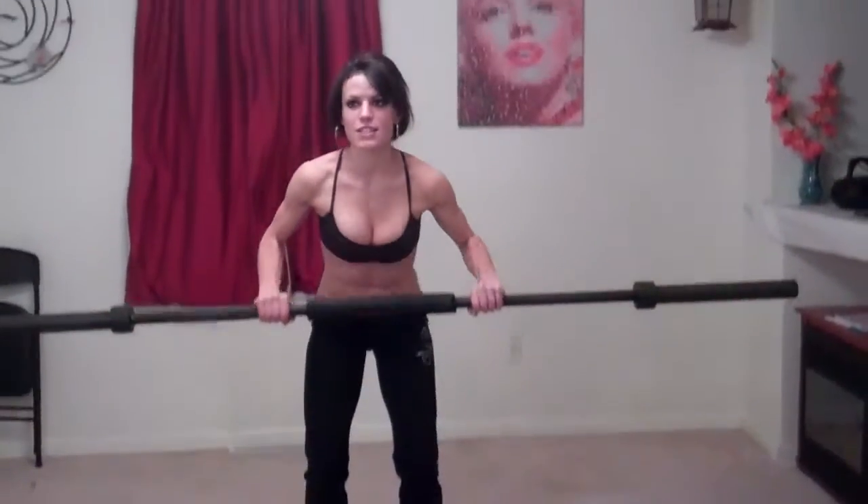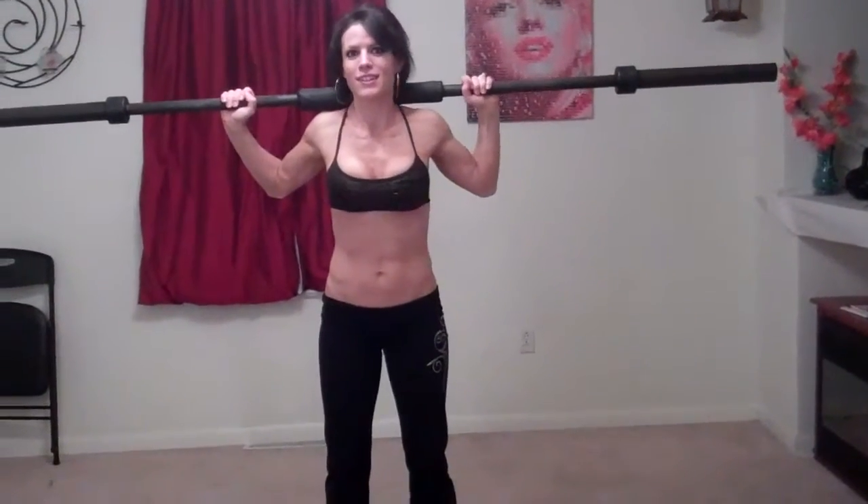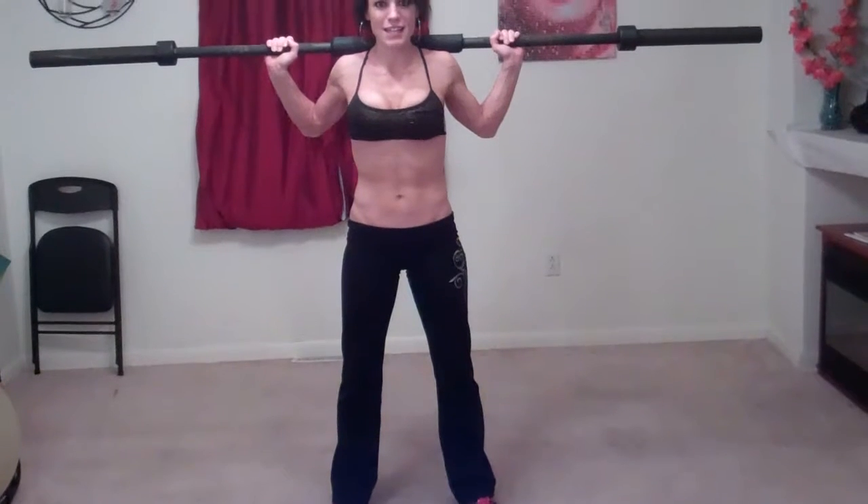We're going to do squats first. If you have a bar, pick it up and put it behind you. Make sure you use good form, bending your knees and keeping your back straight as you lift up. Always lift with your legs, not your back. Put this on your back and put your feet a little bit more than hip distance apart. Keep your core tight and your back straight throughout the entire movement.